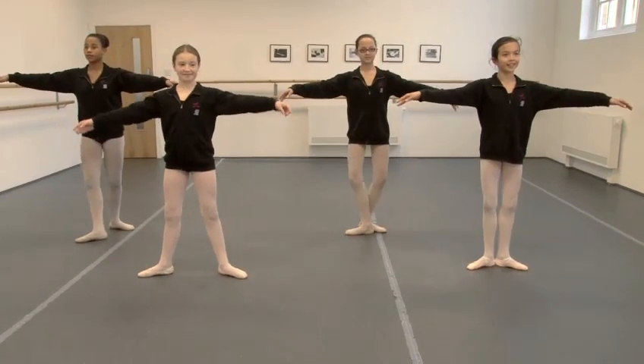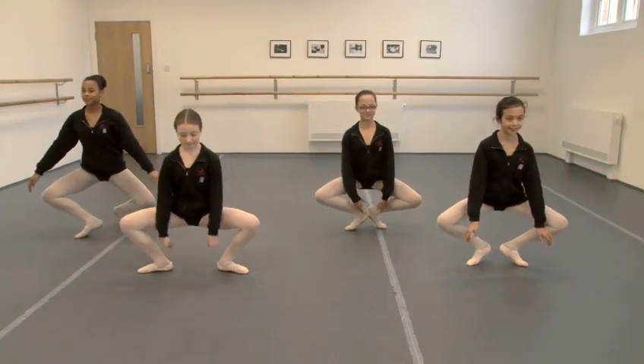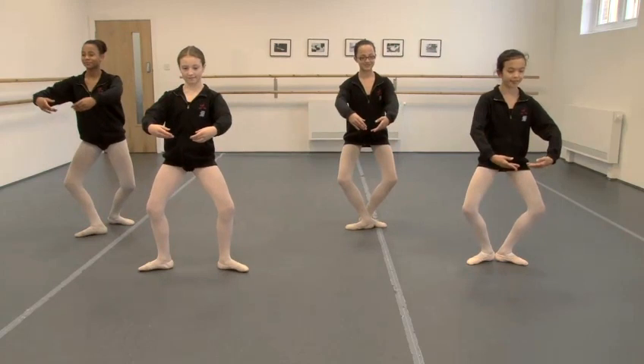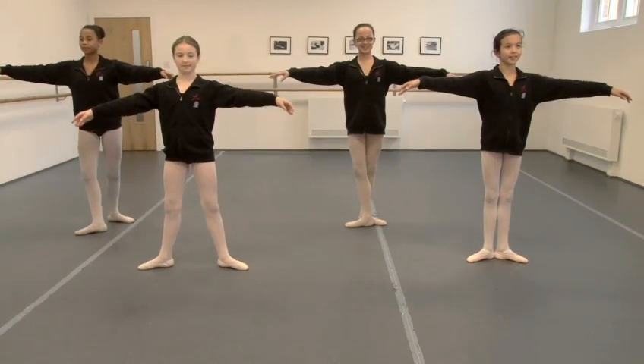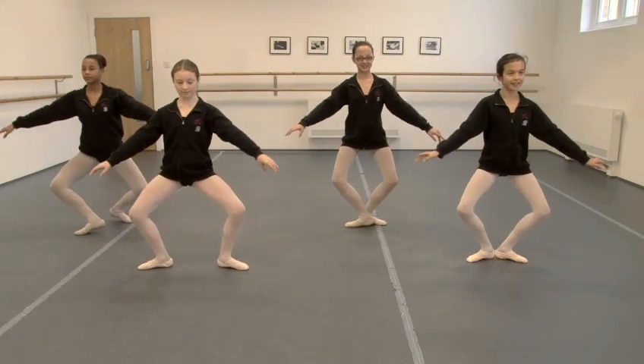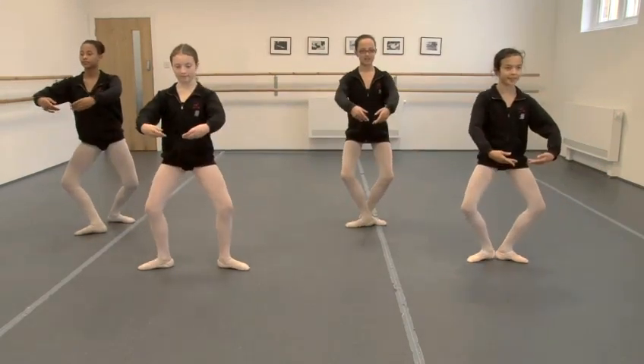And demi-plie one, full plie two, recover three and four. One more time. Demi-plie one, full plie two, recover three and four.